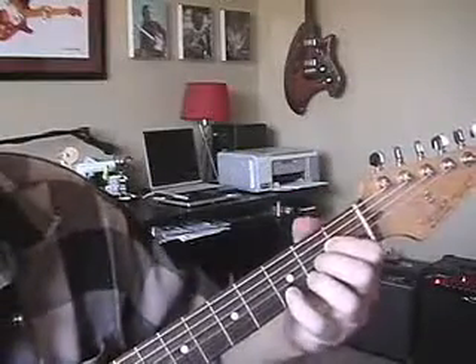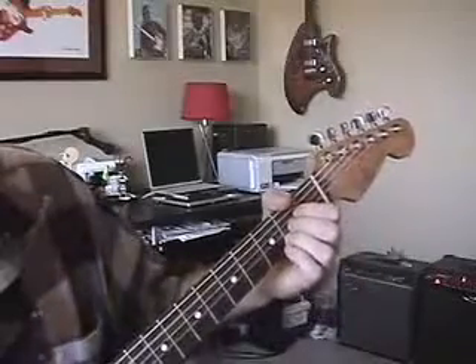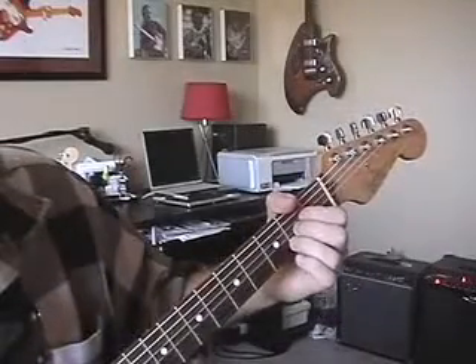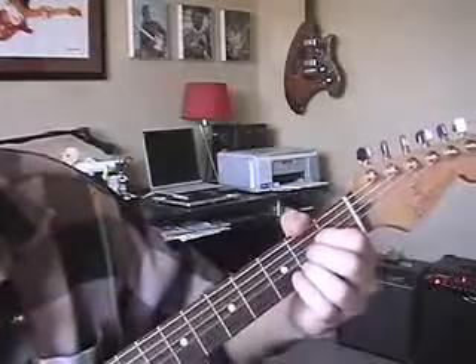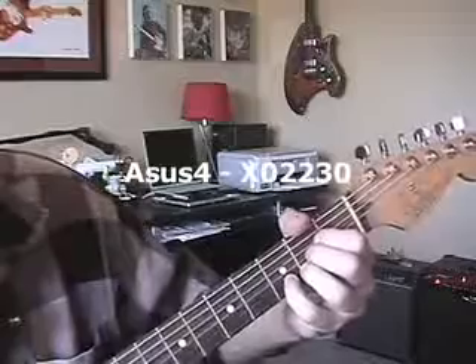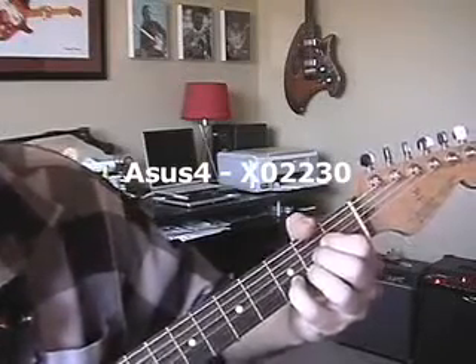You could do this a couple different ways — I'll show you. Here's our A. I'm not playing anything with the pinky — see? Just pull it back a little bit. See that pinky stays tight, man. That's what you want. Now drop that pinky down and here's your Asus4. Hear that difference? Listen to that — how beautiful that sounds.